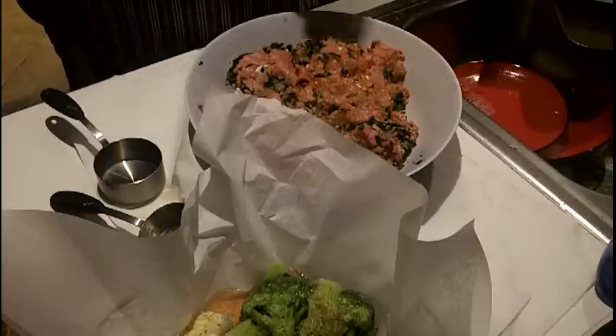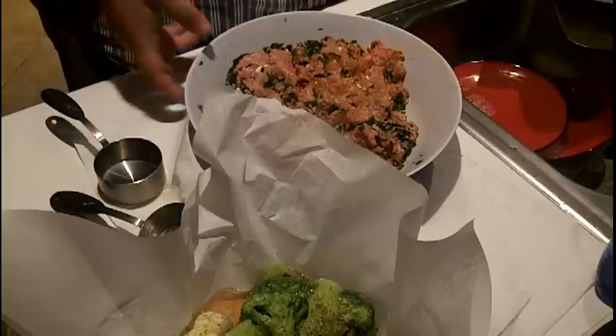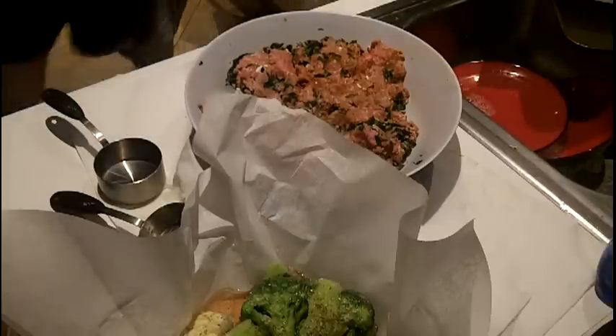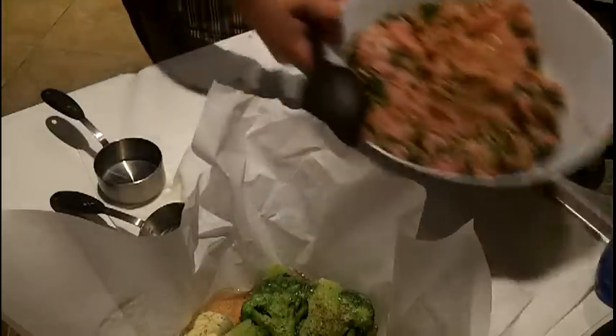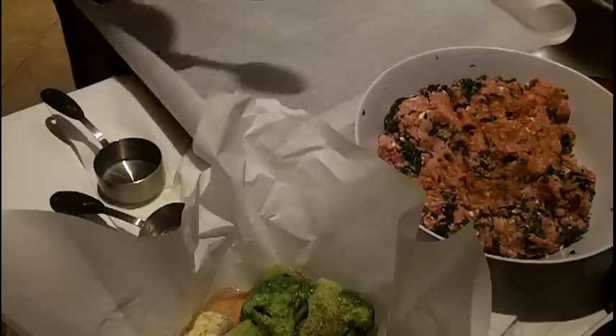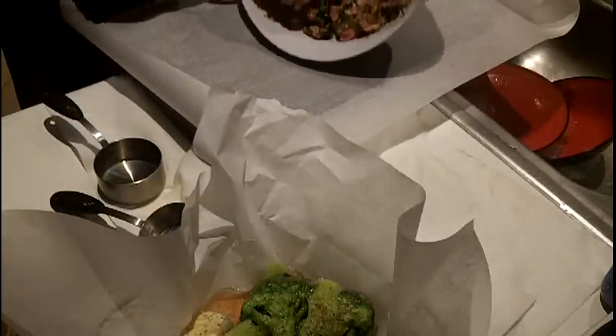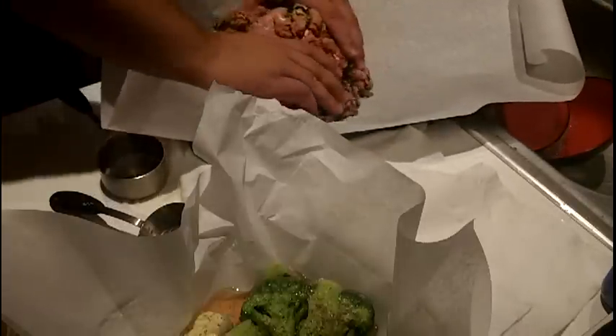That's my dog in the background sneezing. Now, what I'm going to do differently — it's called en papillote, just a French cooking technique. I'm not by any means a French chef or anything like that; I just like cooking shows. I'm going to put this mixture on one side of the parchment paper and shape it into a loaf. You can see the spinach and the feta in there.